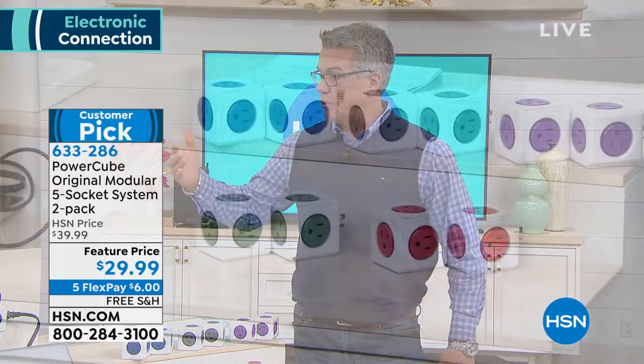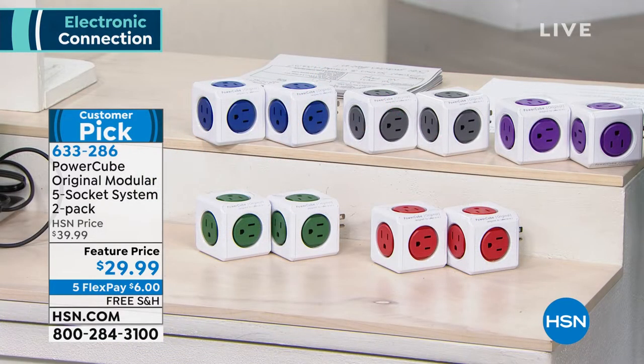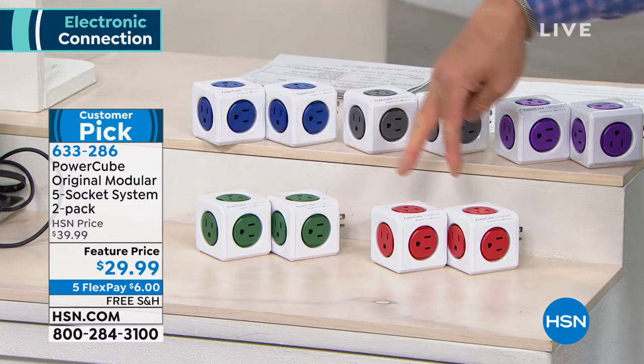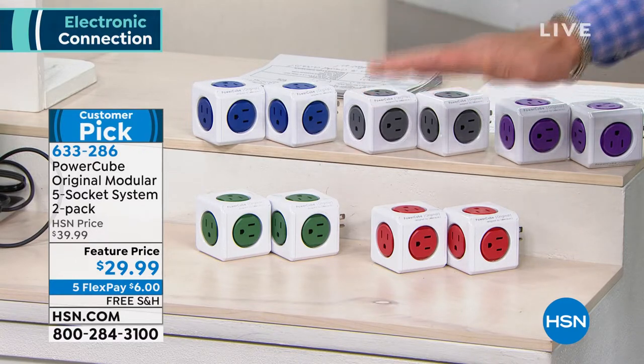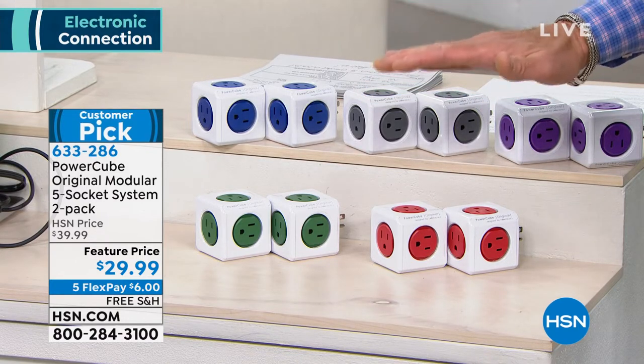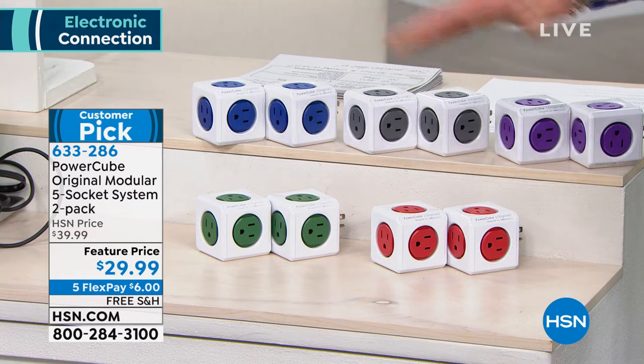When you're ordering today, you can choose two in purple, two in gray, two in blue, two in green, two in red — everybody gets two. $29.99. They're $10 off and they're free shipping today. Today's the day to buy them. Read the reviews — people love these things.